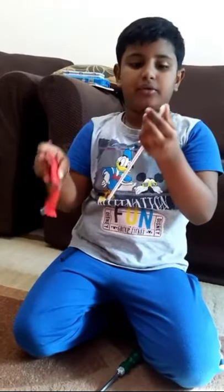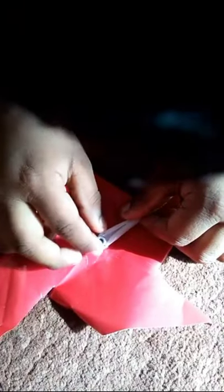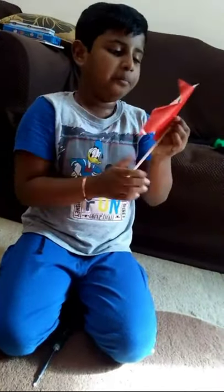You need it to be loose. At this flat place, you have to put the screw in the hole — put the screw loose over here. Loose. And done! This is the way how to make a windmill.